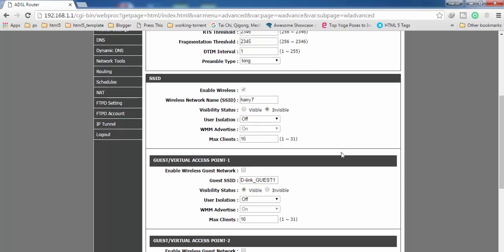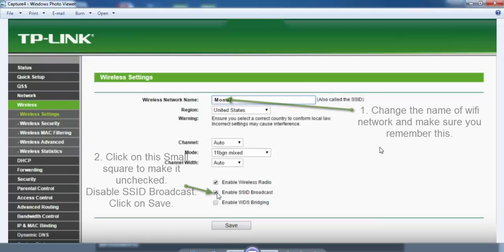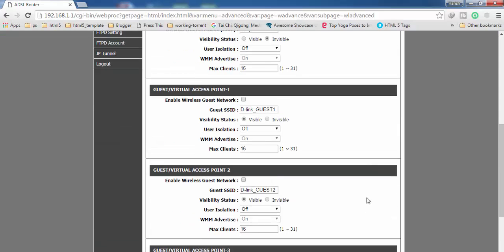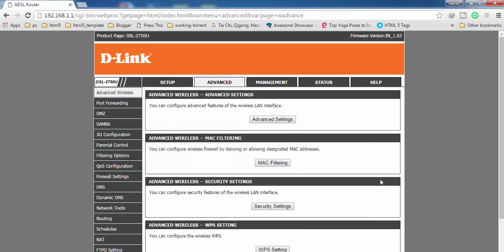Now if you are using a TP-Link router, after login go to Wireless Settings. Here you have to change the name of your Wi-Fi network, and then you have to uncheck — click here — to disable the SSID broadcast option. Then click Save.